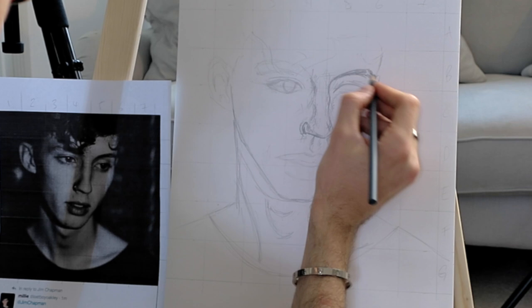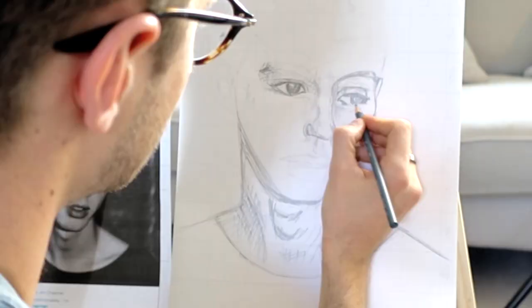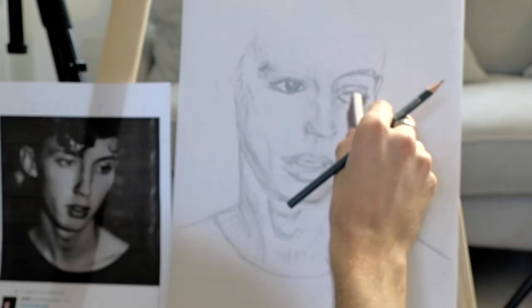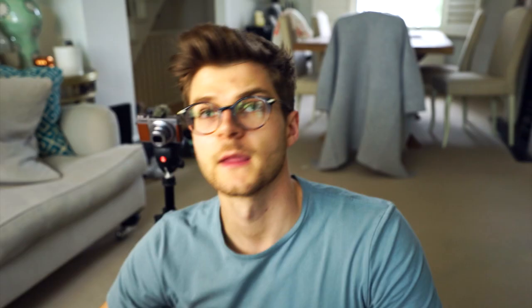I've started to rush now because I've just realised I have to leave the house in 25 minutes. So this is the standard at which I'm going at now. This is not what I was expecting to draw at all — but it's just kind of happened. I wasn't expecting it to look like this.